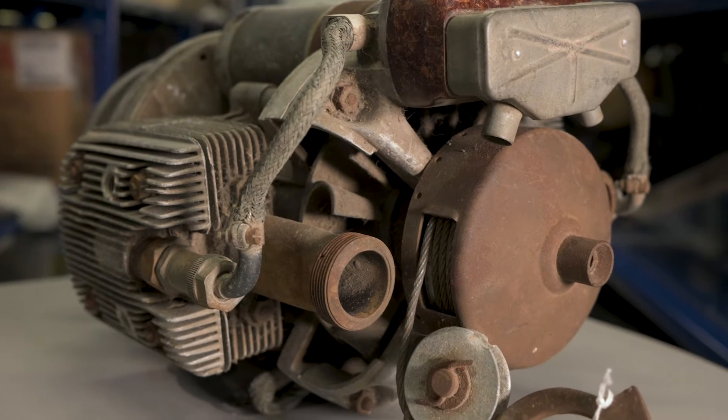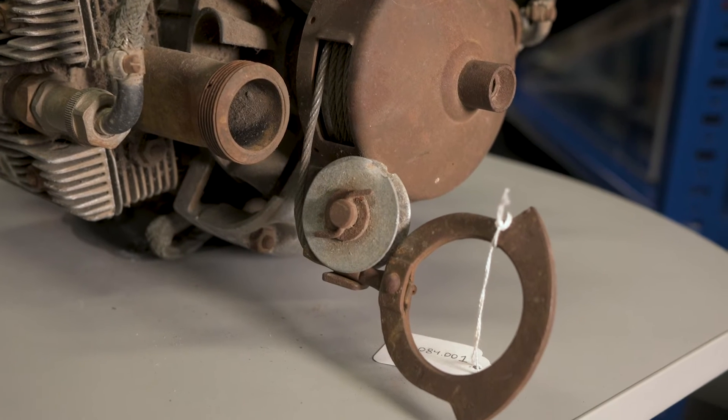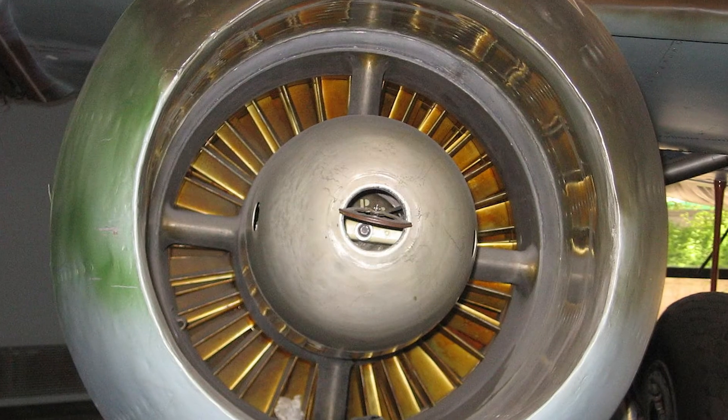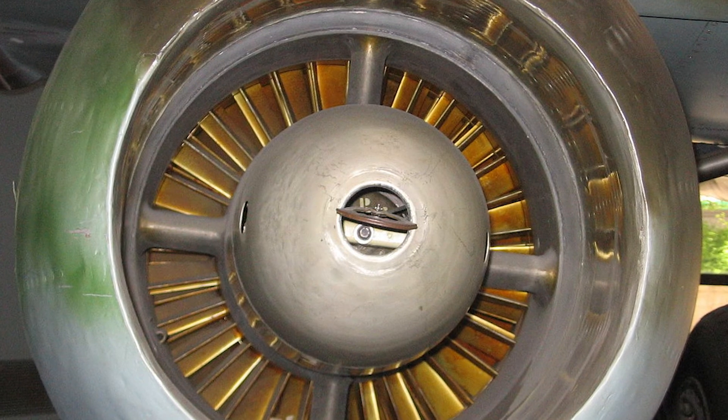On the Me 262, the Riedel Starter would be electronically started, or if needed, manually with a pull start, accessed through a hole in the jet's front nose cones.